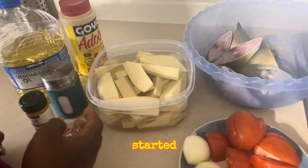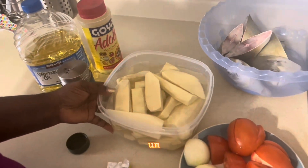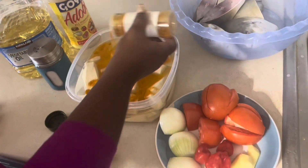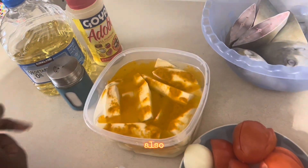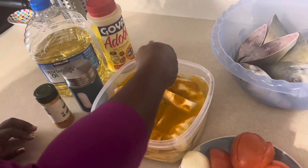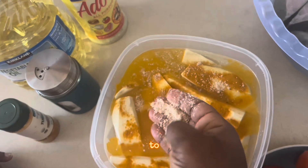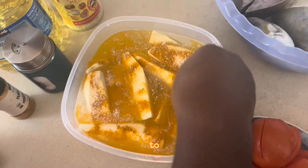I already have water, so I'm adding my turmeric — I want it to be a little bit yellow. I'm also adding my Onga, not all of it, just half of it, to taste.